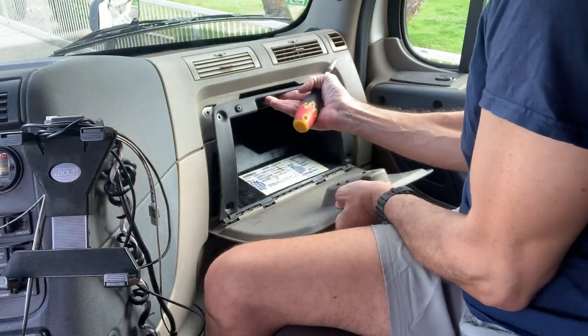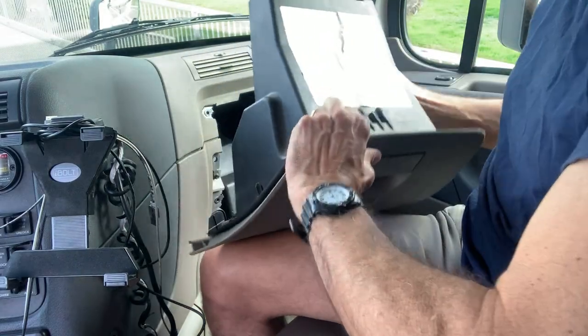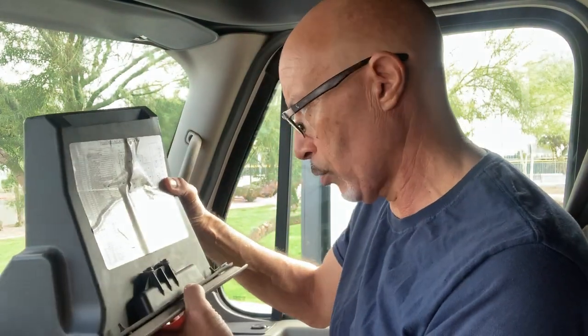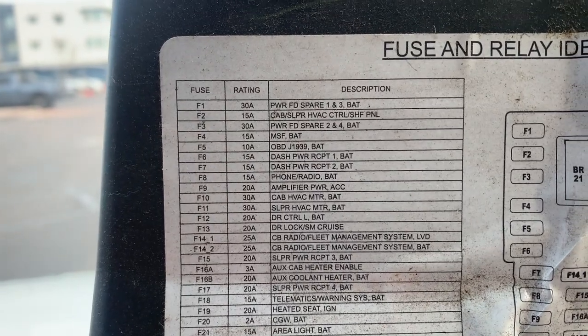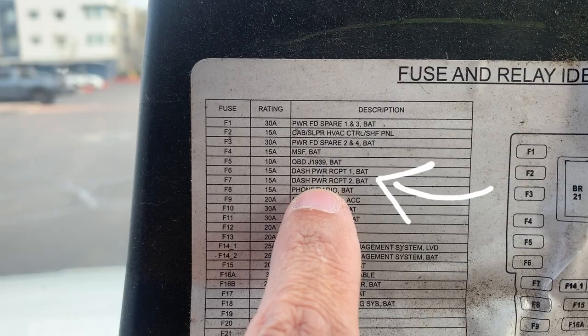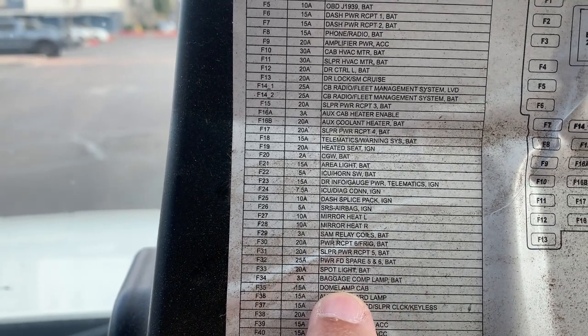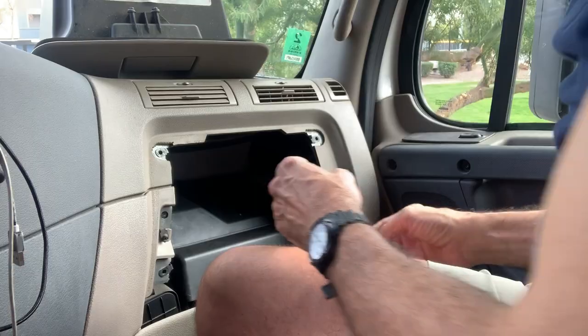All right, I pulled this out and it tells you right here — this is the fuse relay identification. What actually happened when that thing shorted out: my interior lights don't come on when I open the door either, so I think it's all related. Looking at this, I think what I'm looking for is right here — the dash power receptor. There are two of them, F6 and F7, and also the dome lamp cap, which is F35.